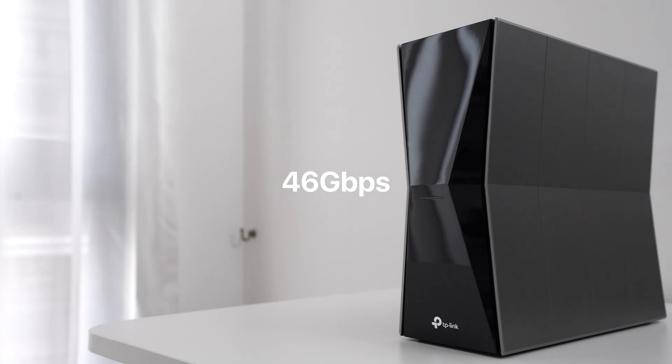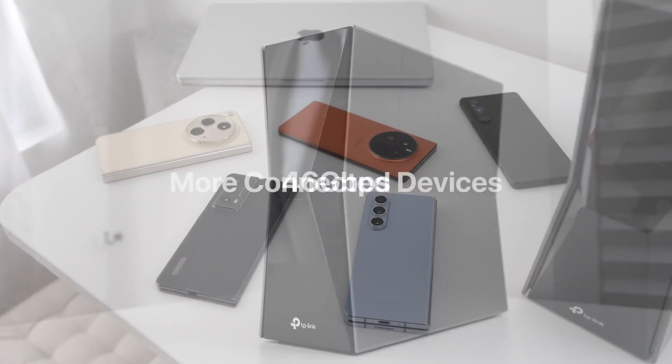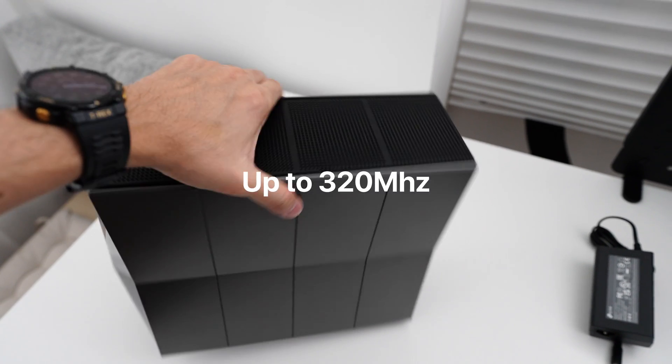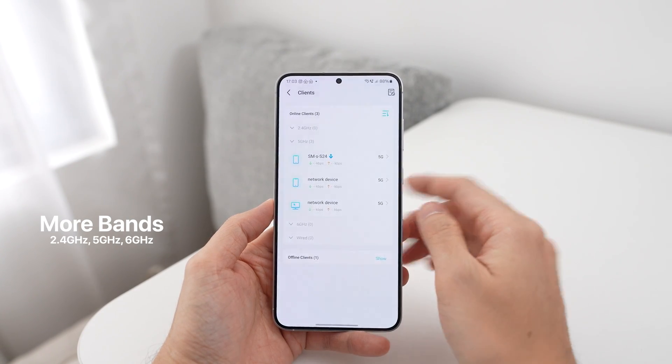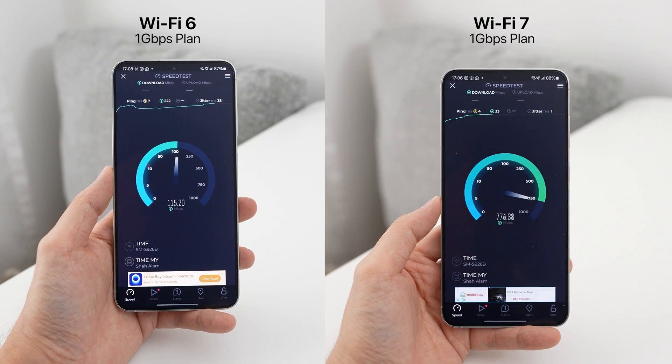The speeds can go all the way up to 46 Gbps, which is really crazy, and it's also going to support more devices connected at the same time. Moving on to the third point: Wi-Fi 7 supports wider channels, going up to 320 MHz, and of course you can use different bands such as 2.4 GHz, 5 GHz, as well as 6 GHz. All of this basically means a faster, more reliable connection.